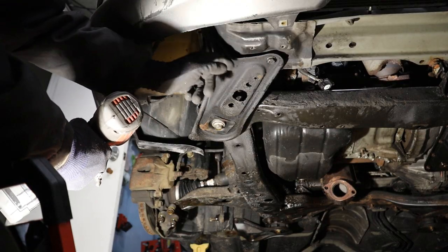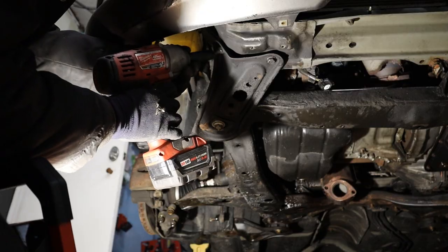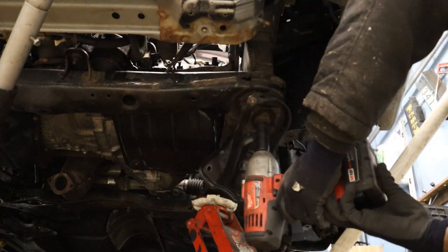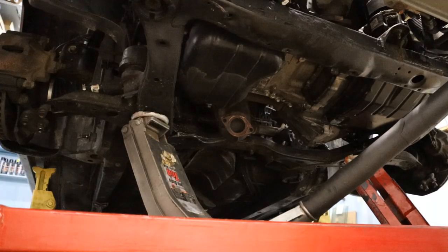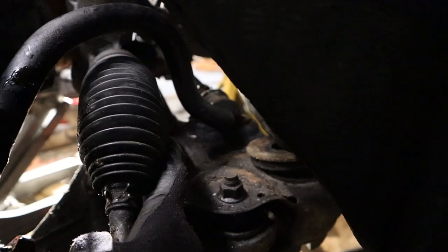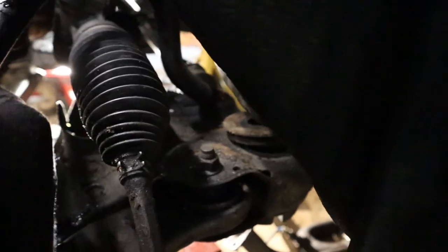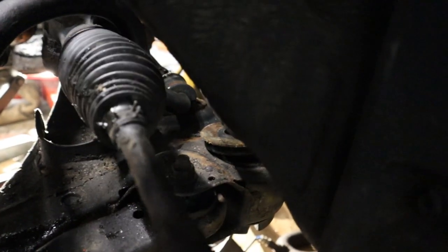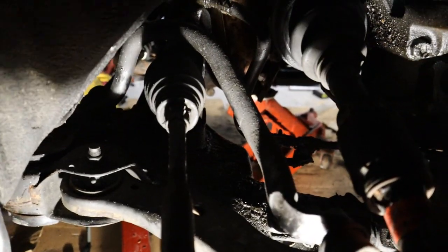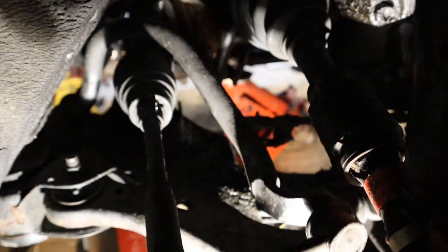I am going to first remove all the 14mm bolts and nuts that hold the subframe bracket brace on, then loosen up that 19mm bolt. With the subframe bolts removed I am going to slowly start lowering the subframe. I was able to get that bolt out of the steering rack by loosening up the sway bar. The rack is now free and is going to stay with the vehicle because I don't want to trouble the hydraulics or the alignment. The subframe is coming apart from the body and has already come off the transmission mount. I am going to see if the sway bar can come out with the subframe.